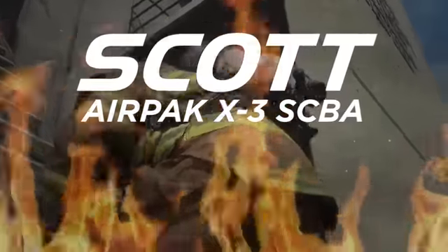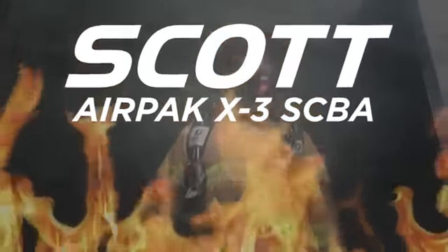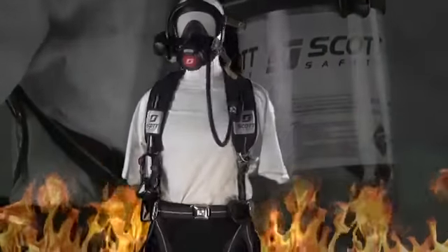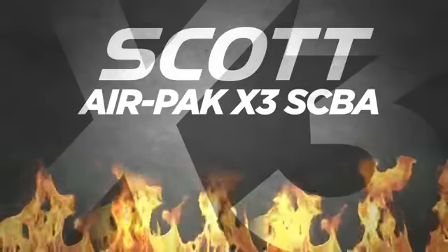The Scott AirPak X3 SCBA builds upon the established trust and reliability that is critical to this type of lifesaving equipment. With these features and an emphasis on comfort, the Scott AirPak X3 SCBA will be the clear choice for your fire department.